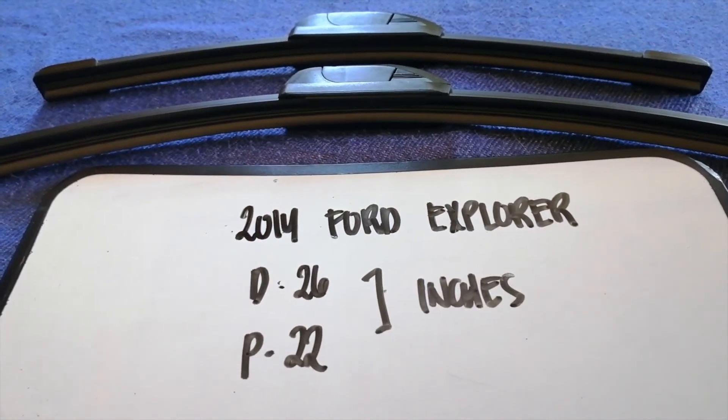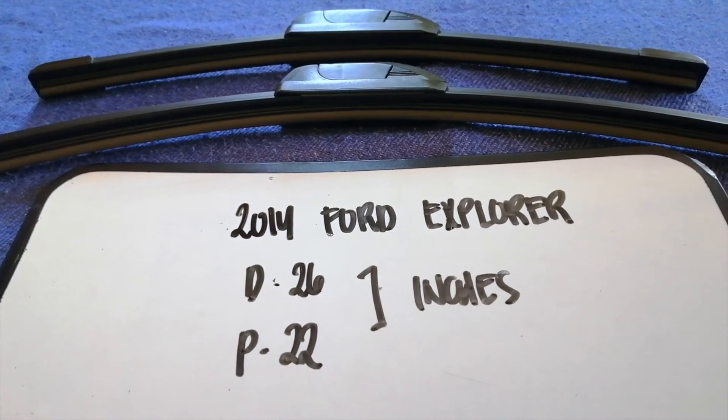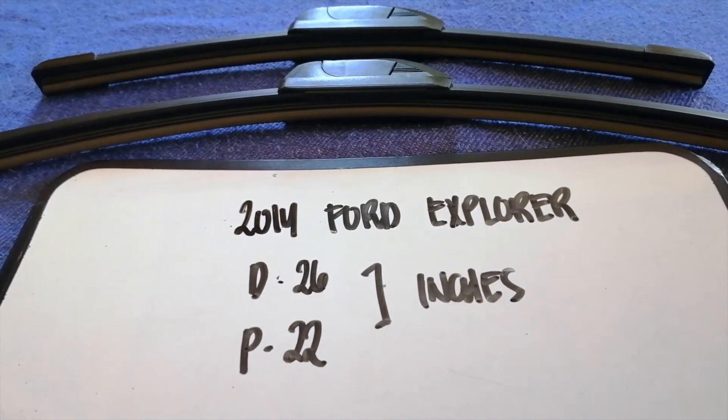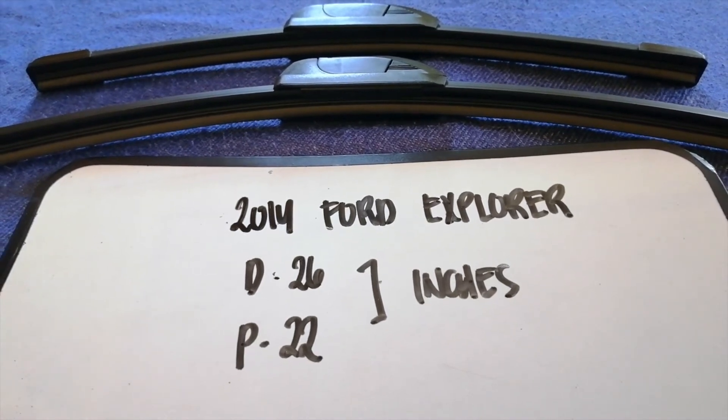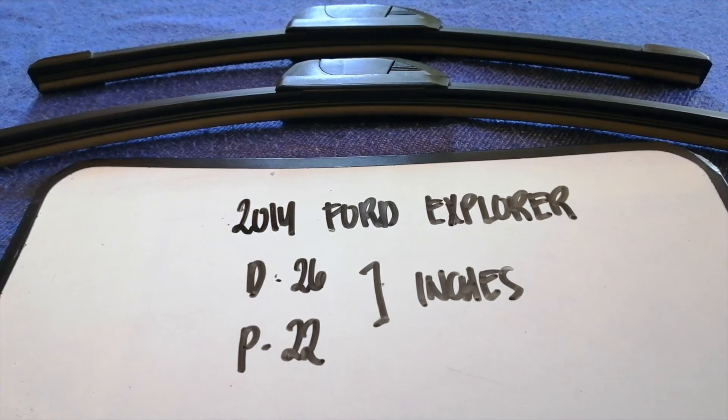So once again, the wiper blade replacement size for the 2014 Ford Explorer is 26 inches for the driver's side and 22 inches for the passenger side.